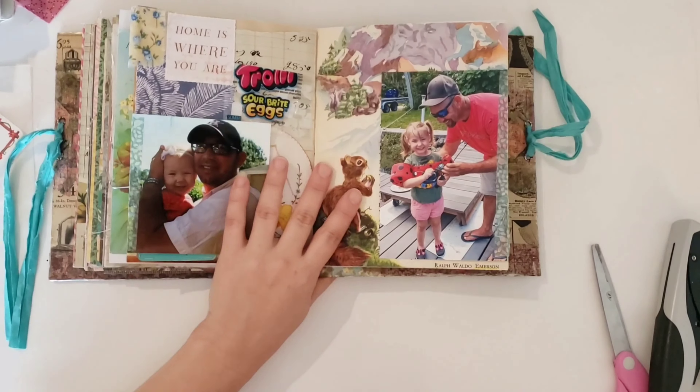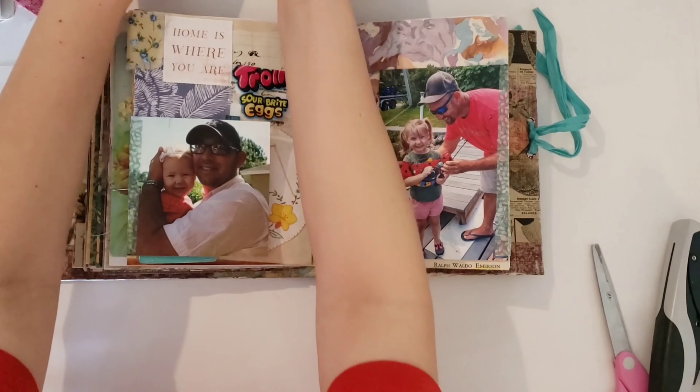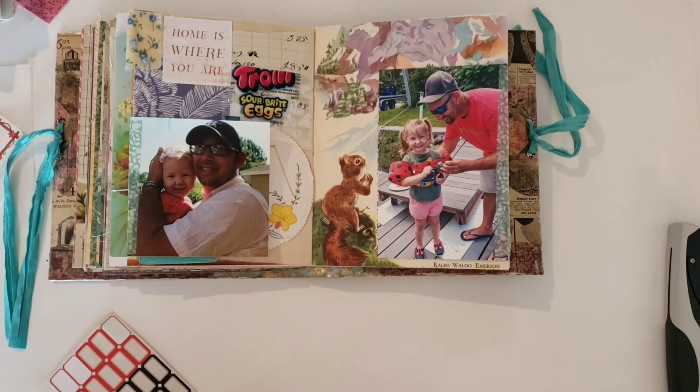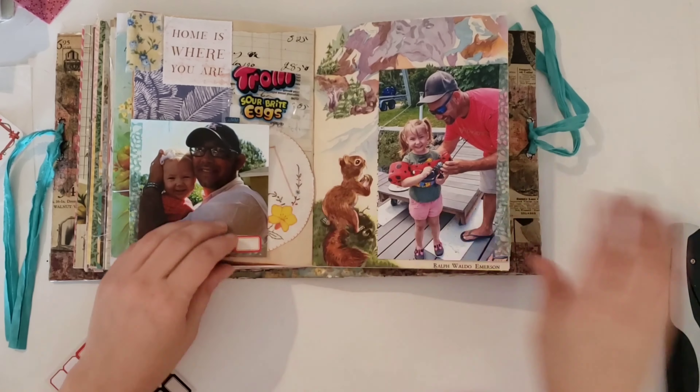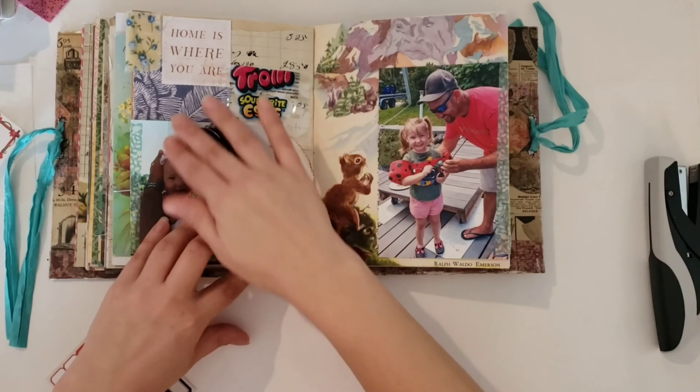I was thinking I could put that little card that had all the prompts on it in that little tuck spot that I made out of the floral card, but it doesn't end up staying there — I just wasn't feeling it.